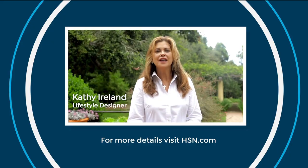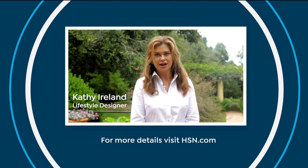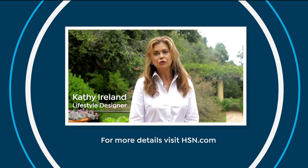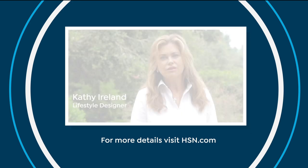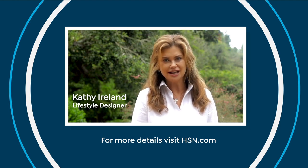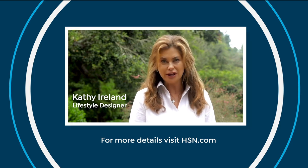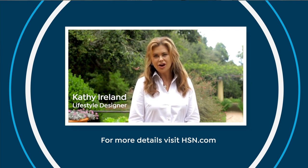Hi, this is Kathy Ireland. With the ongoing public health challenges we're facing, it has become increasingly difficult for people to gain access to food, including children who rely on free or reduced-price meals at school. HSN is helping children gain access to food by matching donations made to No Kid Hungry. Please donate and visit HSN.com to learn more details on how you can be of service to those in need. Together we can make a difference.